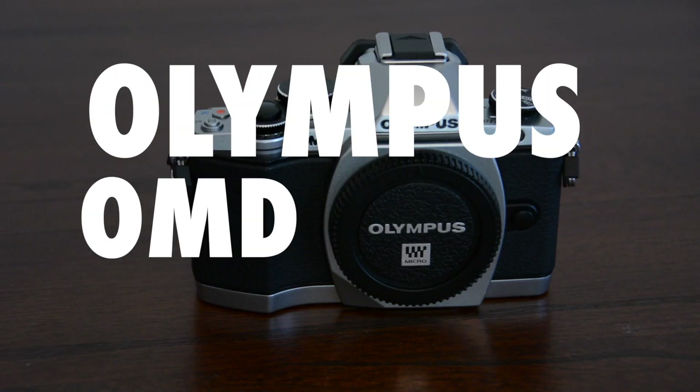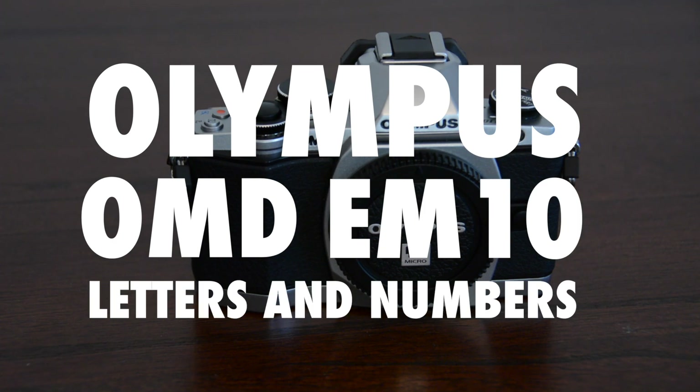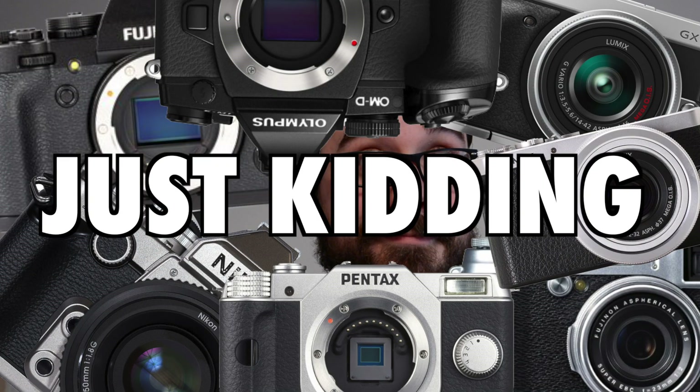Hello, I'm EJ Massa and I just got a new camera and I want to show you it. It's the Olympus OM-D EM-10 — letters and numbers. This is the first camera of its kind to support a vintage look — ha, just kidding. But it does look good and it fits perfectly in my stupid little hands.